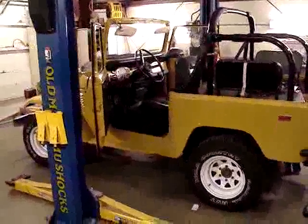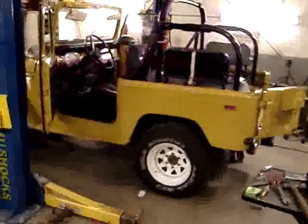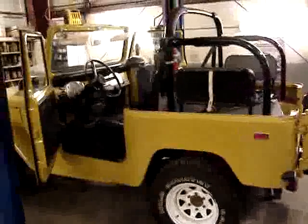We are moving forward with the list of things to do to this truck. As you can see, the hard top is off. We noticed when we took the hard top off that it's missing a number of gaskets and seals, and also the headliner was falling down, so we'll be addressing that.